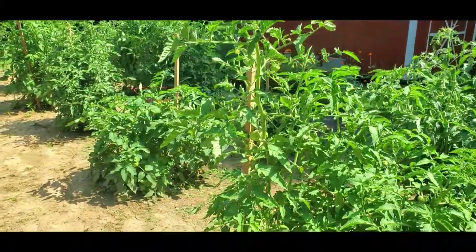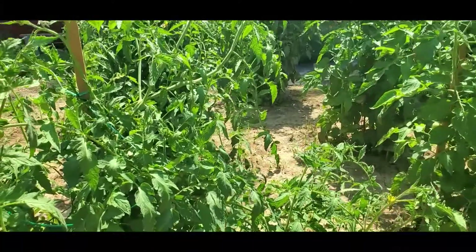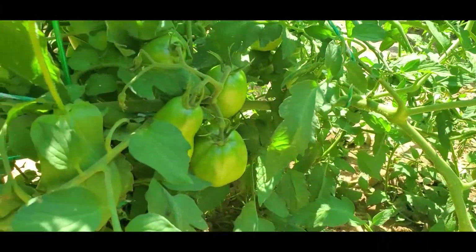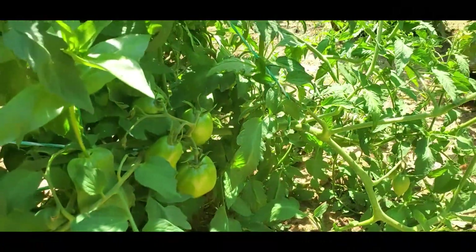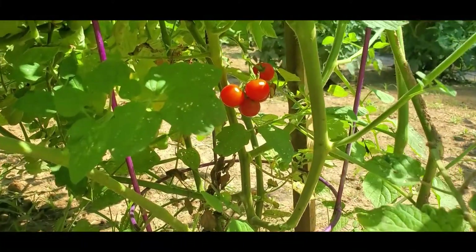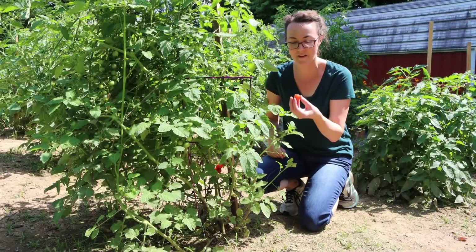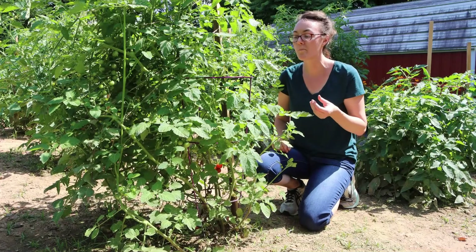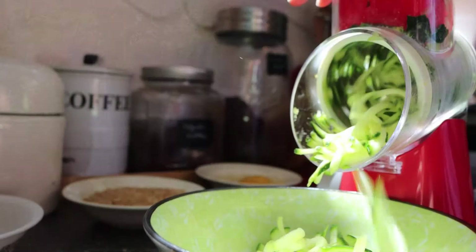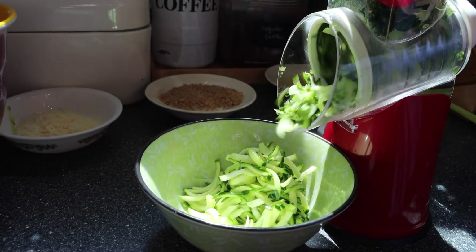And now to the tomato side — the tomatoes are huge and it looks full. Look at all those green tomatoes just waiting to turn red. I did find some little cherry tomatoes and yes, I did eat a few, but we'll just keep that a secret.